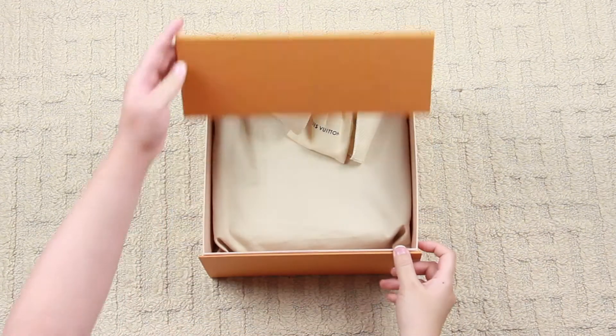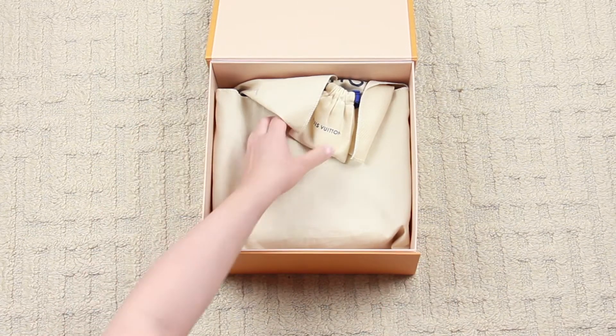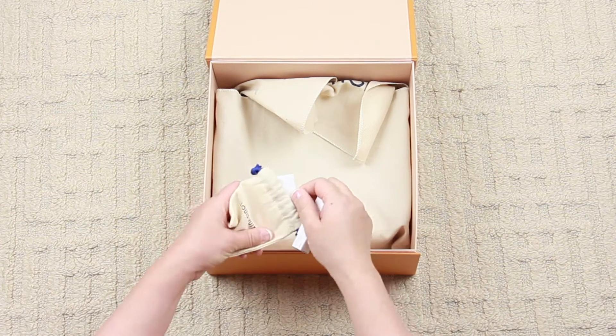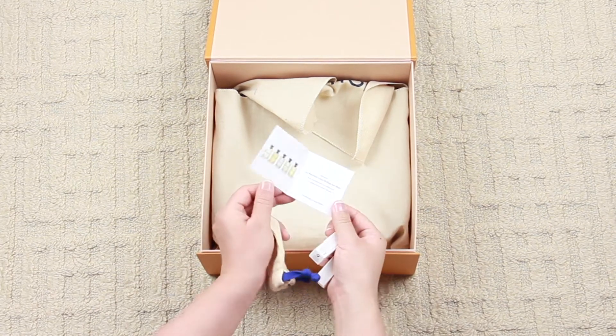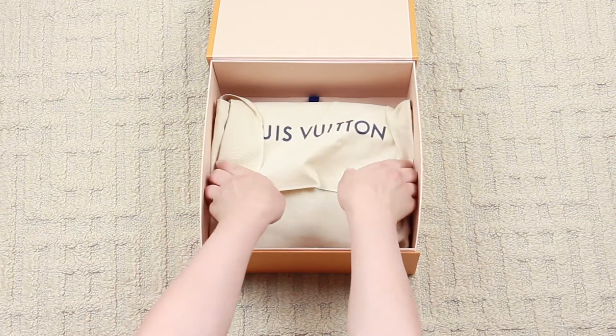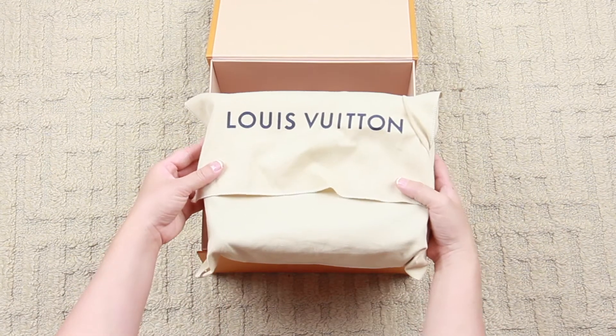Inside the gift box we have the dust bag, and recently Louis Vuitton has been sending out samples of the new fragrances, so that's what's inside this little bag. As for our item, it is packed pretty tight into the box with the traditional Louis Vuitton dust bag.